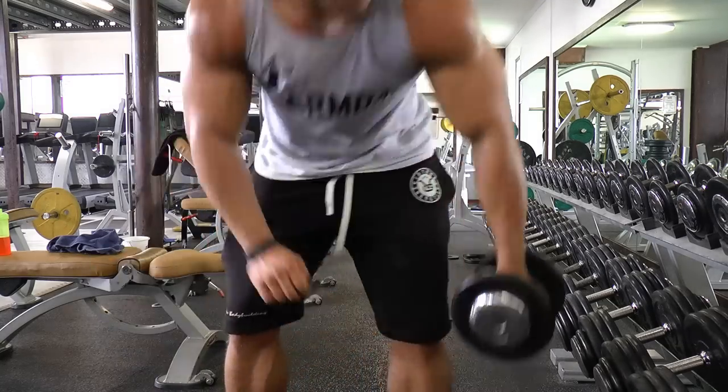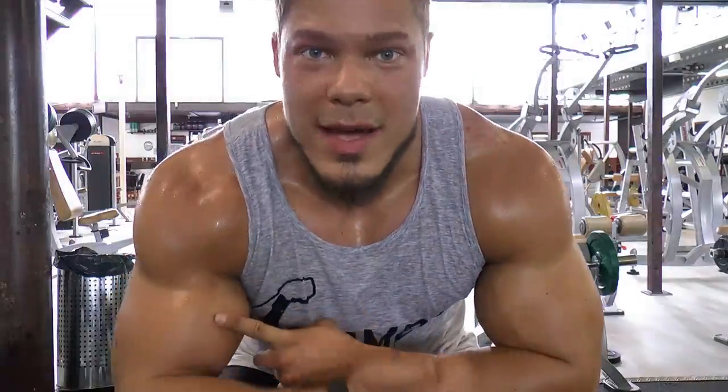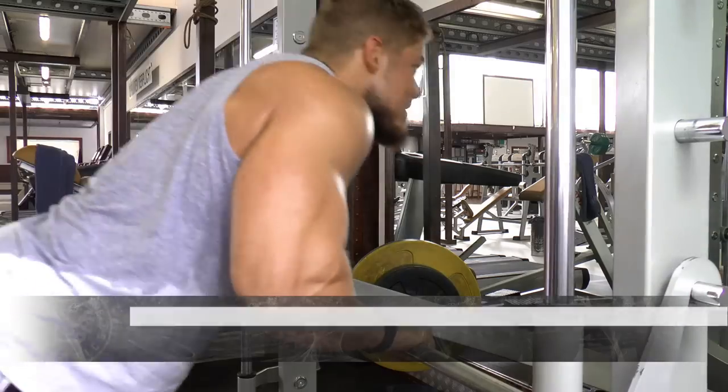Doing the last exercise of a superset like arms, I like to do two separate exercises — one to fully focus on the bicep and one on the tricep. This way you get the maximum effect out of both muscle groups, because sometimes when you superset you might not go all out on every movement. Sometimes on the last set you go to failure with triceps but there's still something left in the tank for biceps. So first I do a bicep exercise, then a tricep exercise, both to the maximum.